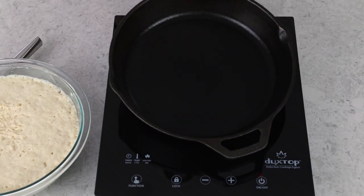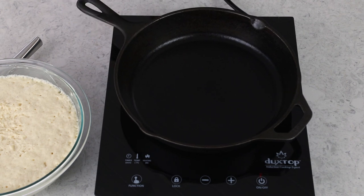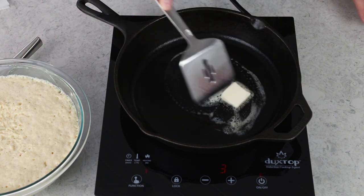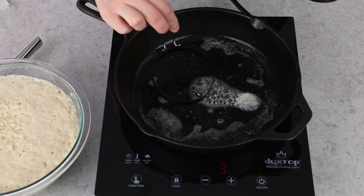Grab a medium-sized pan and set it on your stovetop over medium heat. I'm using my cast iron pan today, but stainless steel would be fine too. Once it's nice and evenly warm, add about a half tablespoon of unsalted butter. I also like to let the sides of my English muffin or egg rings warm up a little bit in the pan.